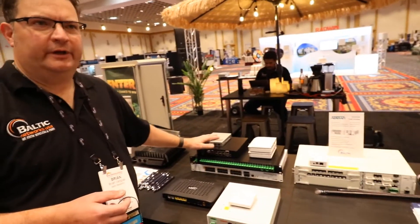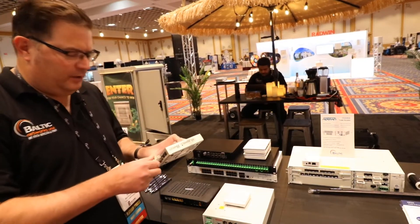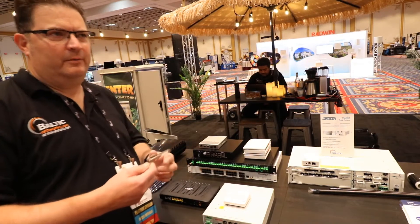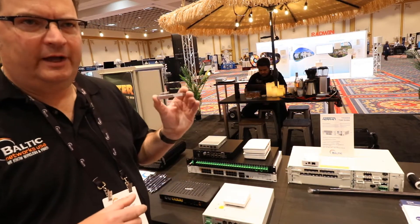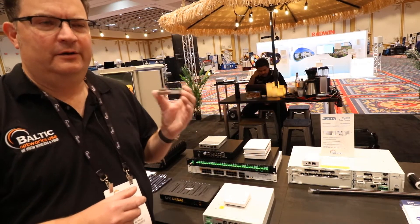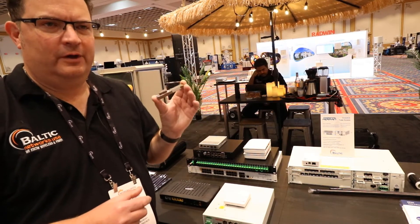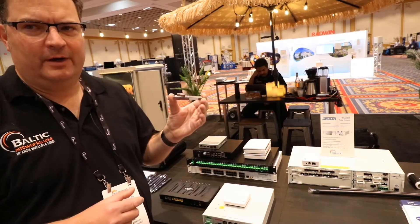Here's some really exciting tech. This is a product from Tibbet Communications, and we've been selling this now for about six months. This is a full XGS PON OLT on a stick. You can actually deploy an entire G-PON network with this being your light source for your fiber network.